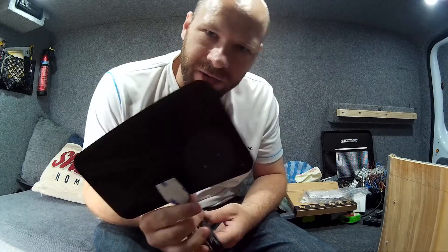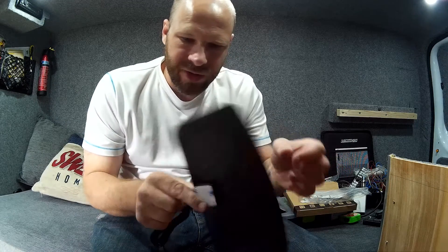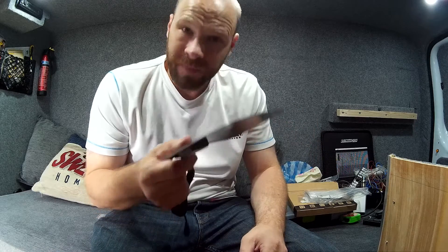This is a TV aerial — an indoor TV aerial — it's literally paper-thin.